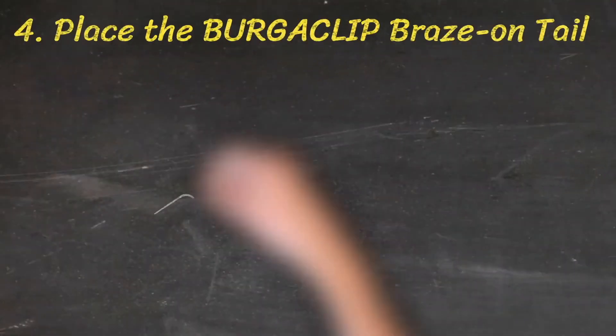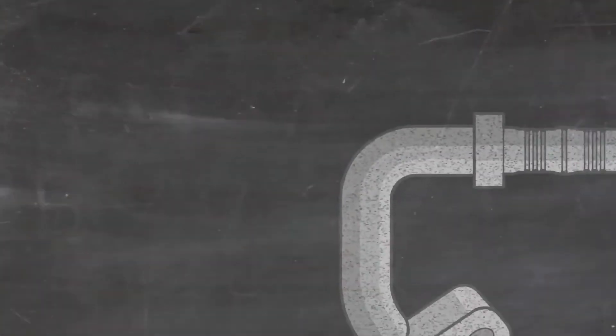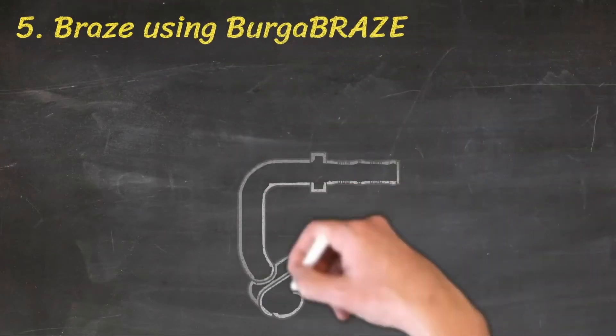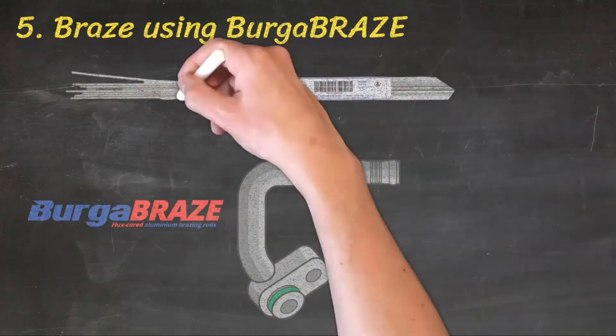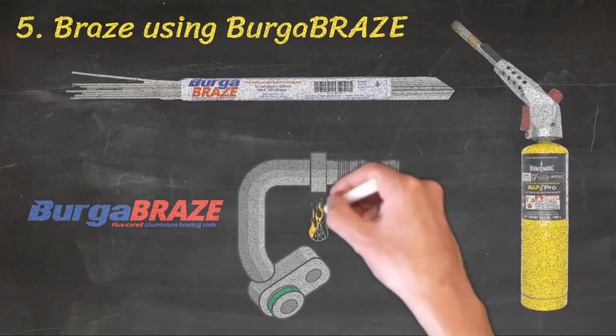Step 4: Place the BurgerClip braze-on tail onto the prepared pipe. Step 5: Braze using Burger Braze flux-cored aluminium brazing rod for aluminium, or a quality 45% silver solder for steel, using a hand-held propane or butane gas torch.